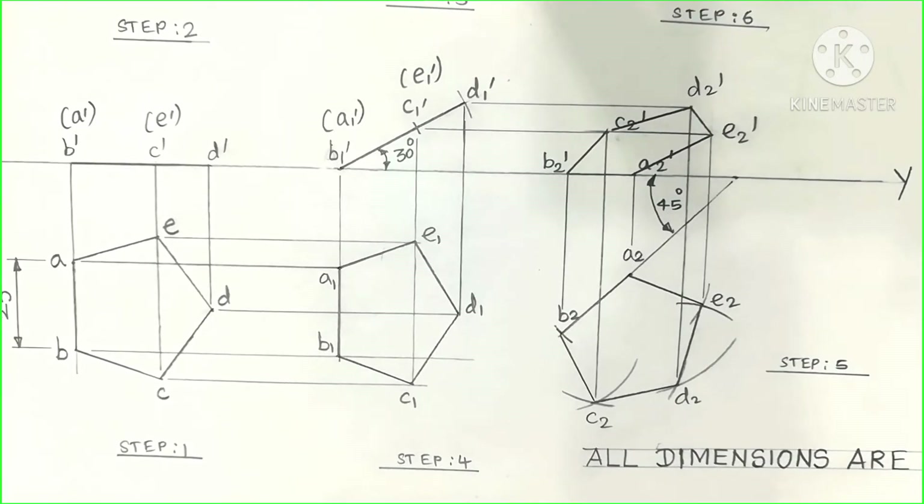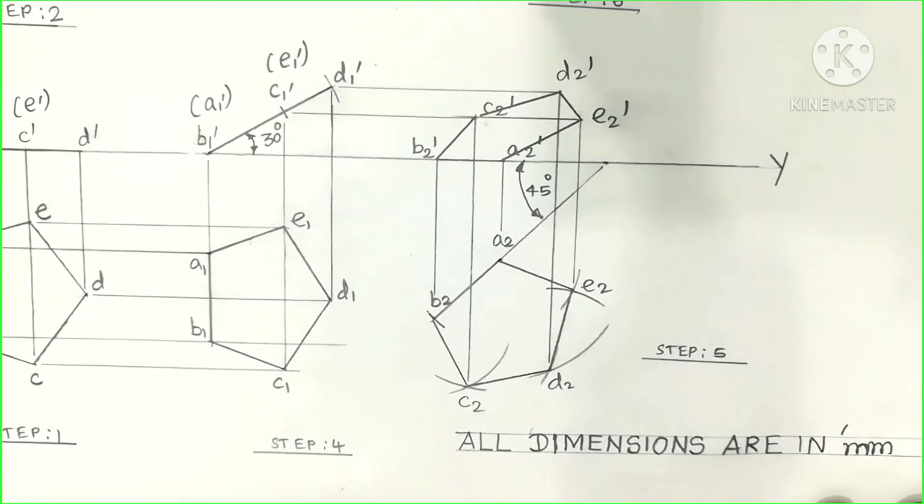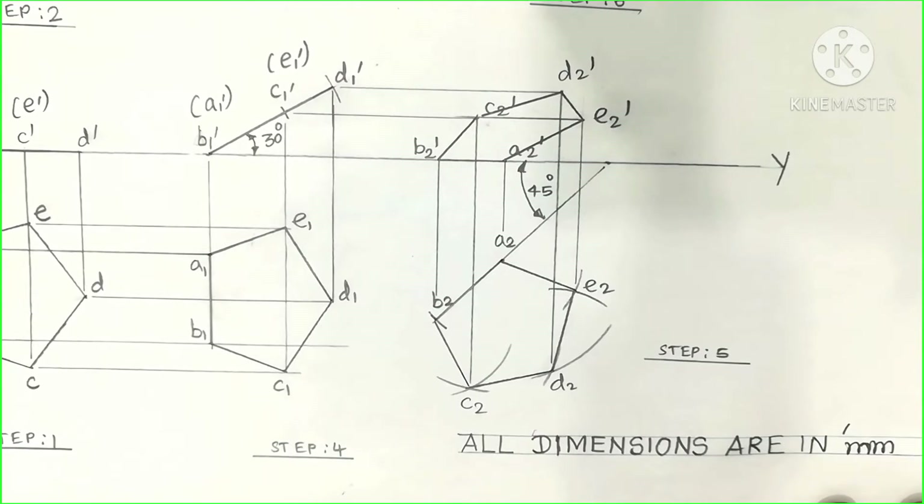Below your diagram you can write: all dimensions are in mm — that is millimeter — because the question specifies millimeter.